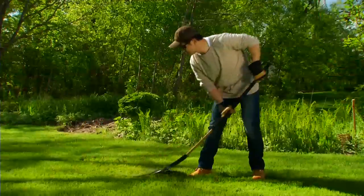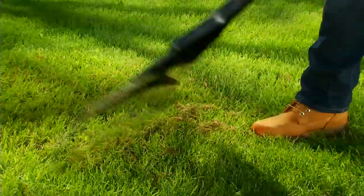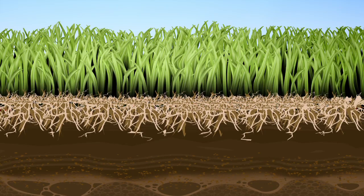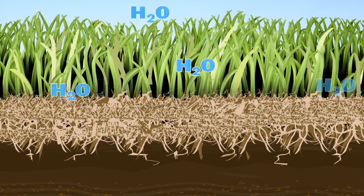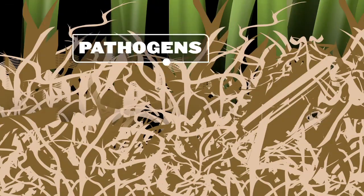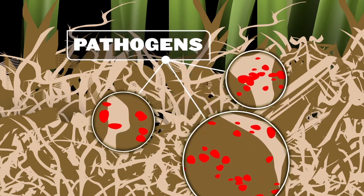Turf health can be affected by several factors. Take thatch, for example — that's the organic material that builds up between the soil surface and the turf canopy. A little bit of thatch is a good thing, but too much can form a barrier that inhibits moisture from reaching the root zone. Thatch can also harbor disease-causing microorganisms called pathogens.